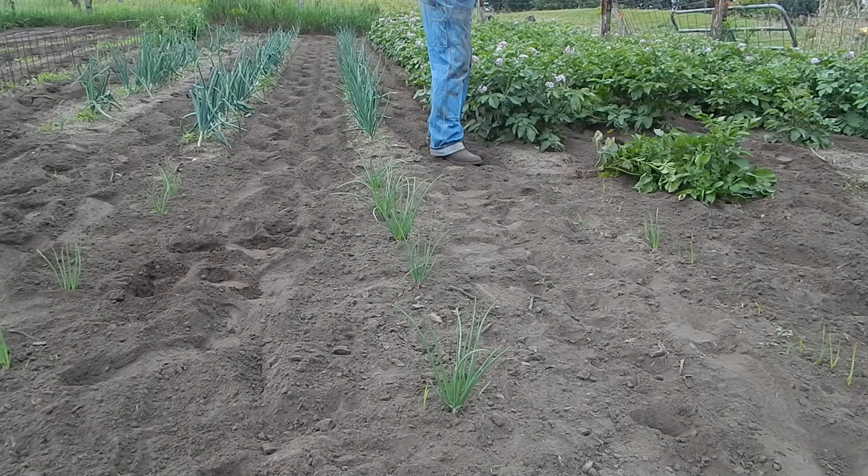I've got two different types of potatoes in here — they're both red potatoes, but I couldn't get all the same variety so I got two different ones. I think one is Norland and one is Viking or something. The two rows in the middle blossomed early, and these have just really got into the blossoming now.